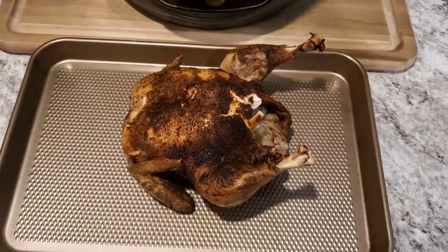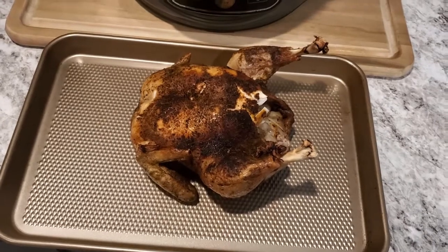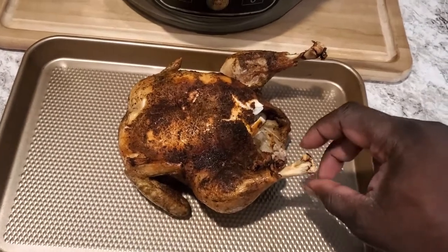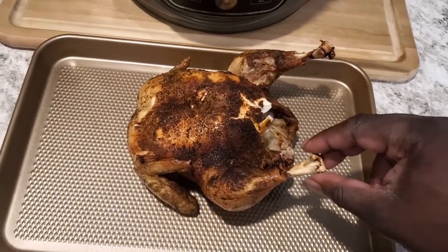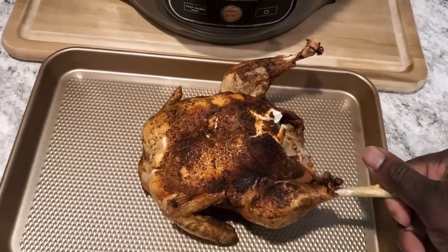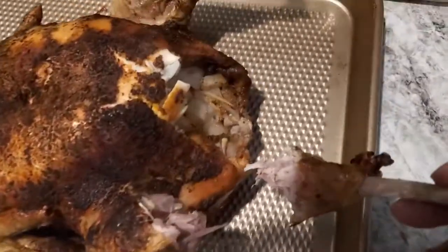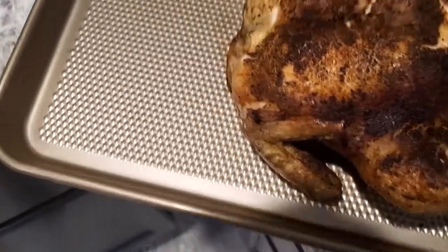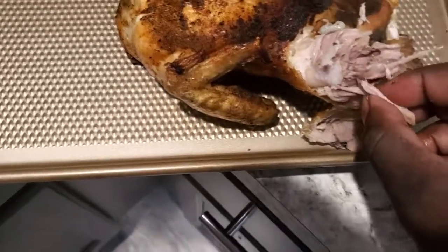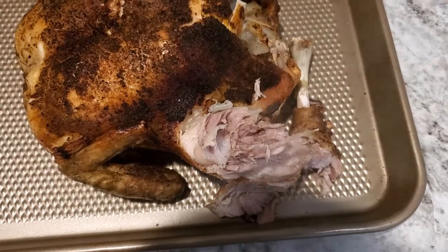All right, the chicken is done. Something I didn't do on the ribs — I'll show you guys that it was done and show you how tender it is coming out of this Ninja. Watch this leg — we got a rule of thumb in food: if you can twist that leg and it comes right off, it's done. Look at there — Jesus Christ. I'm going to break this leg off. Yes sir, it's good guys, it's good.